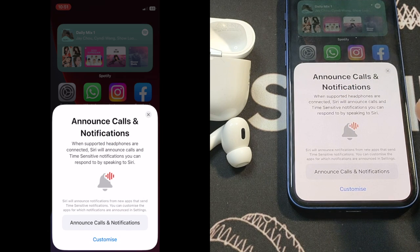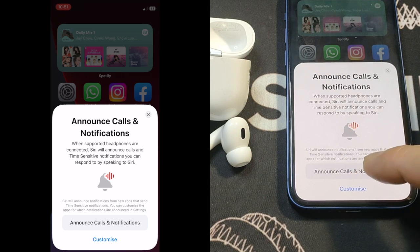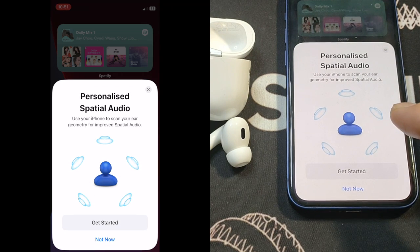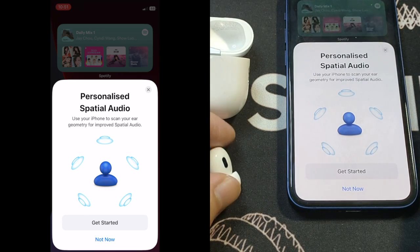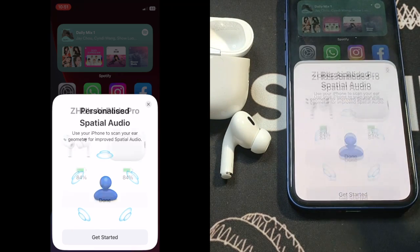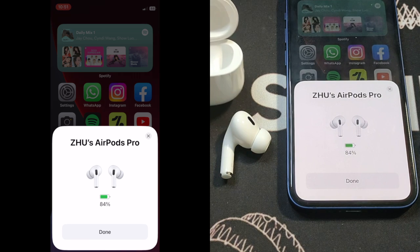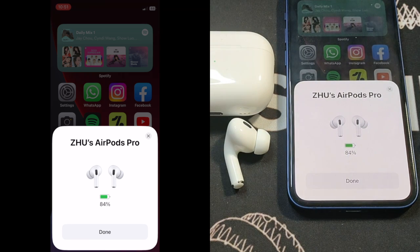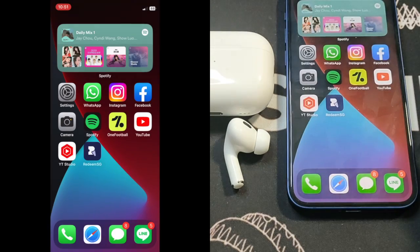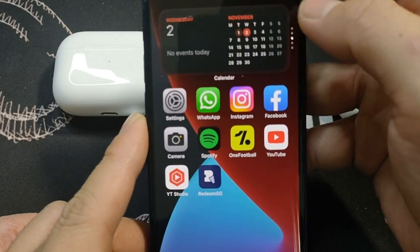Announce calls and notifications — when the headphones are connected, Siri will announce a phone call and the time, and you can respond by speaking to Siri. I'm going to skip Siri setup for now. There's also personalized spatial audio, which uses the iPhone to scan your ears. All done, and you can see the battery life displayed on screen.